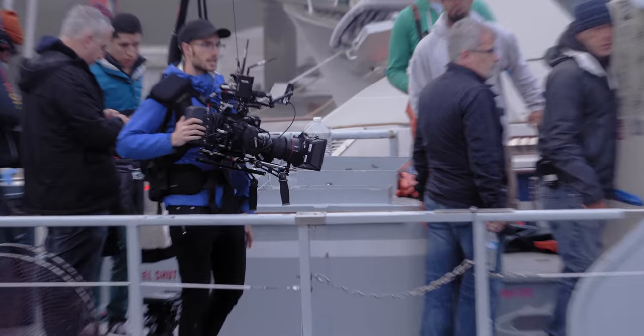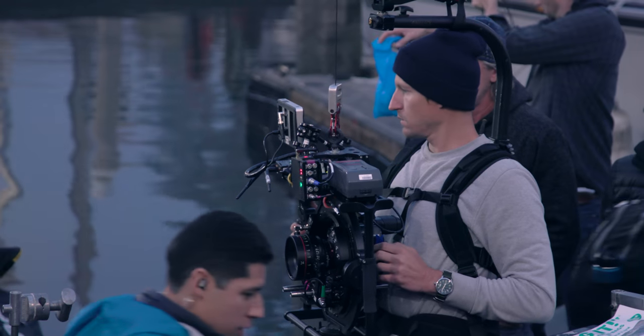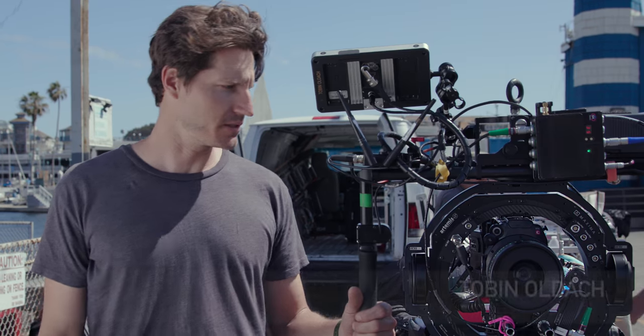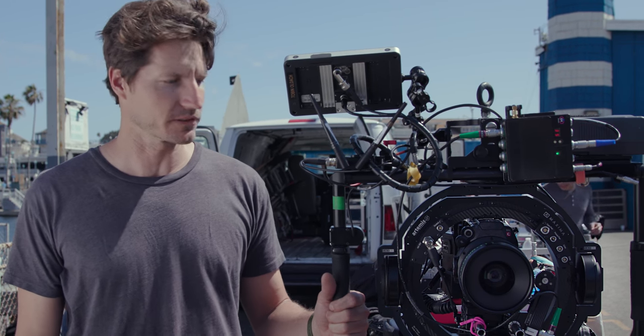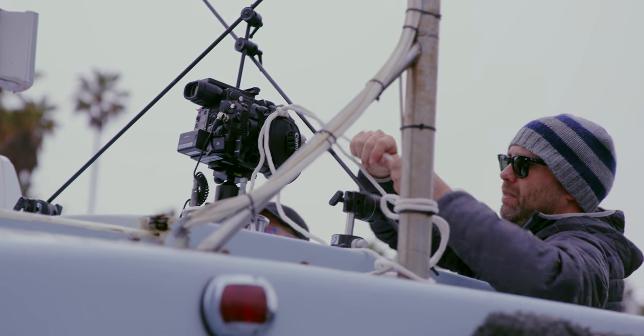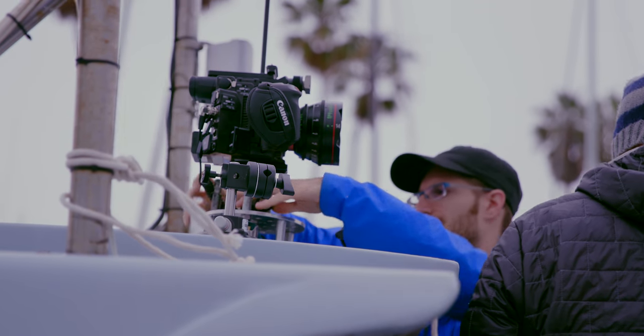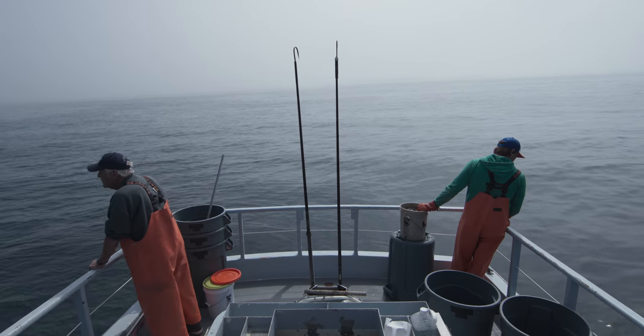We have two C200 bodies. Our A-cam was on an easy rig, kitted out with a 17-120, and our B-cam is running on an Artemis Maxima. The C200, given its compact size, really fits perfectly inside the gimbal. On the boat, we stuck it onto a suction mount. In its small form factor, I didn't have to worry about weight or swaying. I was able to strip the camera down, throw a 14mm cine lens on it, stabilize it at a few points with a suction mount, and it worked really well. That alone speaks to the versatility of the camera — being able to jump into any one of these configurations and simply work.